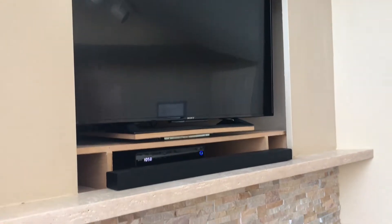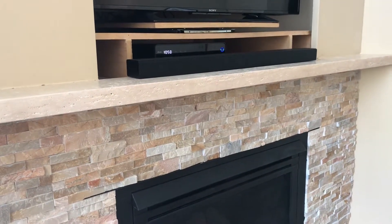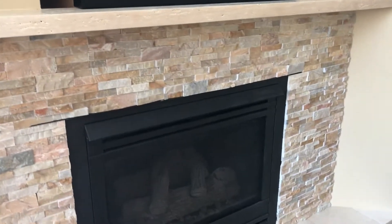This is the final product. We painted the sheetrock — the homeowners had the original paint — and we installed the TV again for them. They loved it.